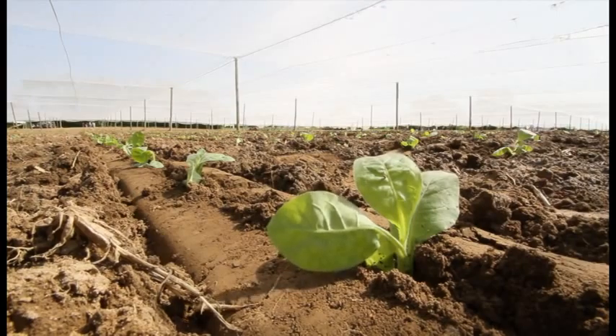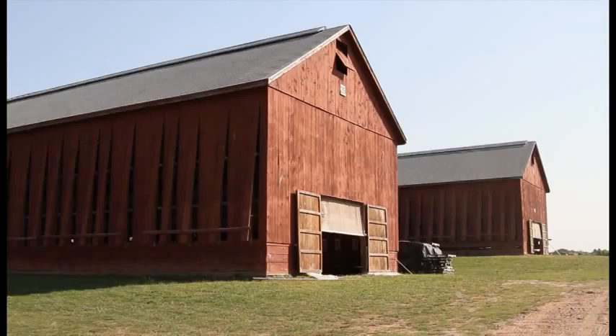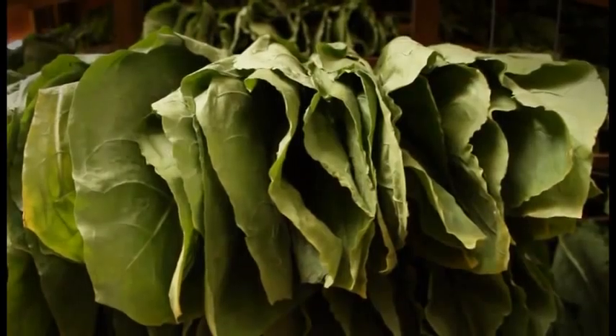The young plants will be in the ground about 55 days, and then we'll bring them into the barns, which will be the home for them for the next seven to eight weeks before we start taking it down.